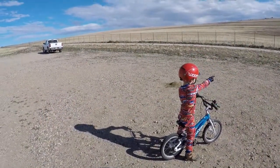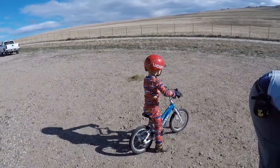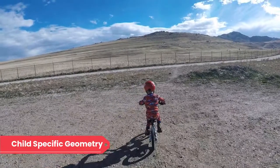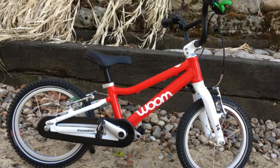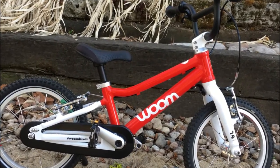This little 14-inch bike is our absolute favorite first pedal bike for young children, thanks to its child-specific geometry, high-quality build, and extraordinarily lightweight. For anybody who is looking for a real bike for their three- or four-year-old, I would highly recommend the Womb 2.